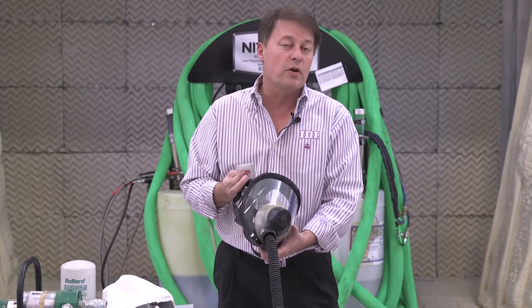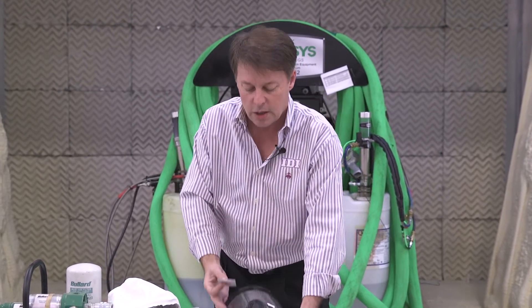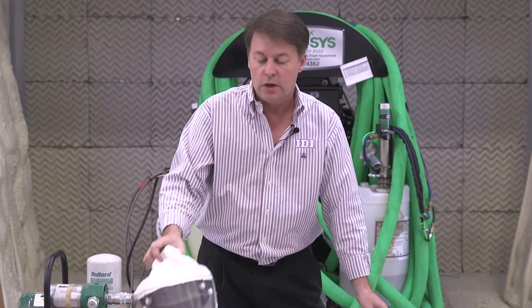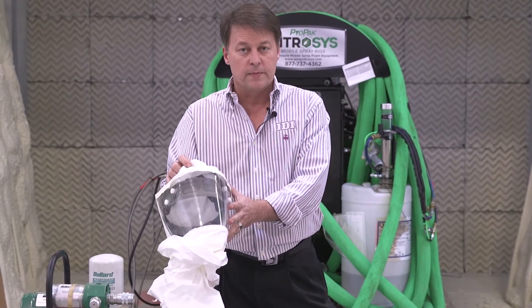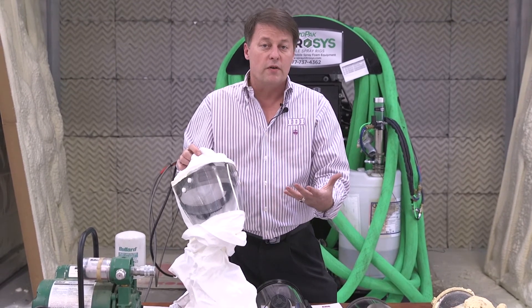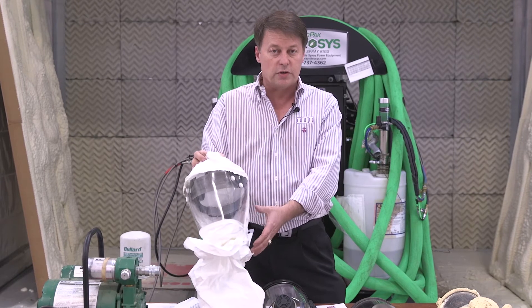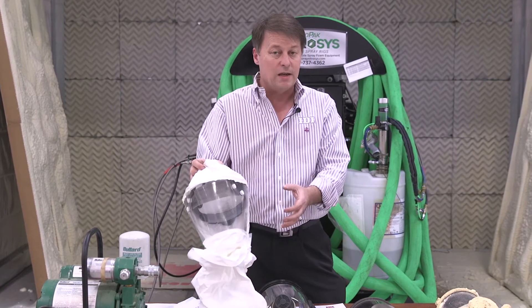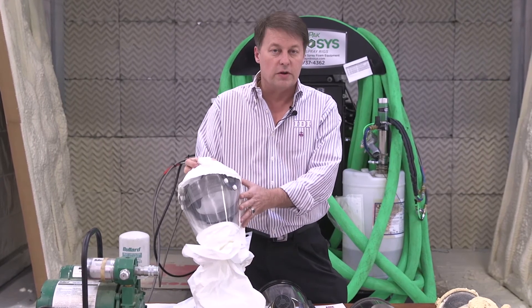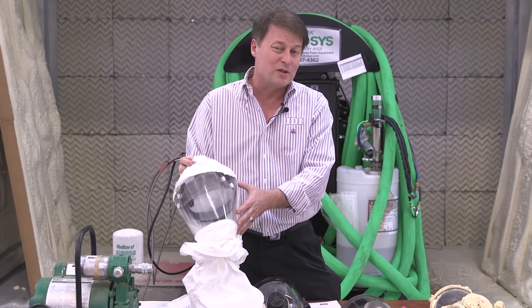For those who want to keep their beard or prefer more airflow, you can also use a hood. Hoods are very comfortable, but the real issue is that when you turn, the hood doesn't necessarily turn with you — you can turn inside it and wind up looking at the side. A lot of people find that irritating.